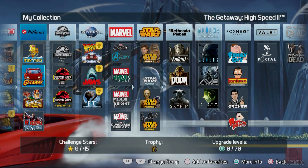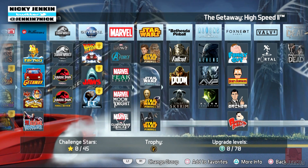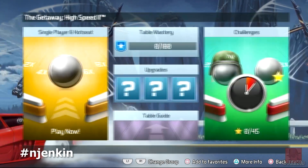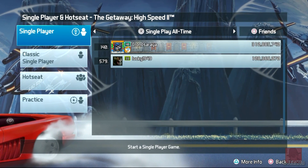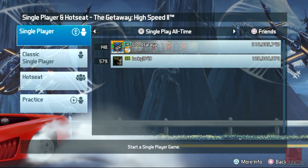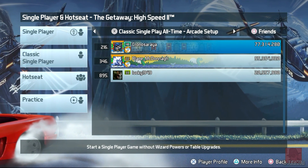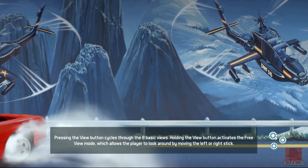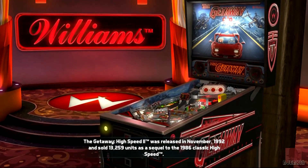Hello everyone, thank you for joining me again. We're on Pinball FX3, my name is Nick, on the PlayStation 4, and we're looking at the third table in the Williams Pack Volume 1 from Zen Studios of 2018. We might later on do a round-up of all three tables on tournament mode, which is a lot more difficult.